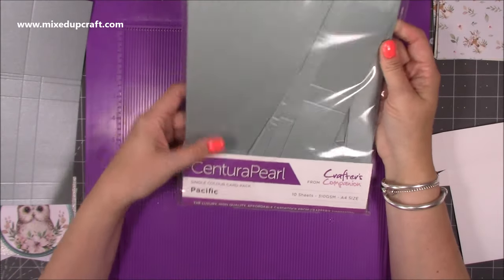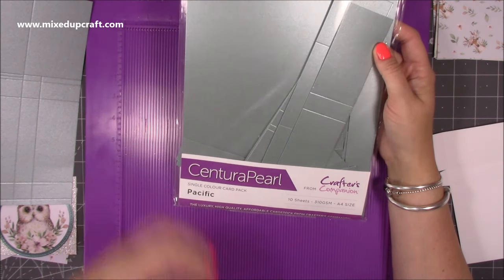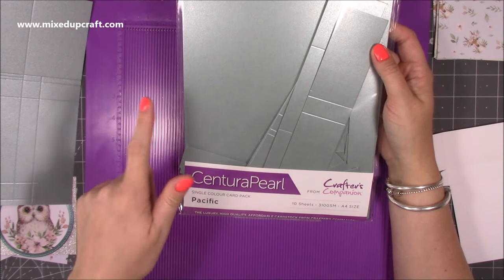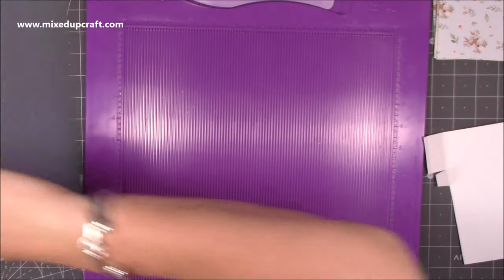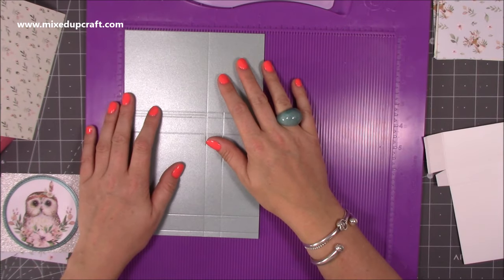That's the cardstock I've used for this one — it's the Centura Pearl. I picked this up from The Works. They are currently — as of this video — priced at £2.49 a pack. This is the Pacific, and it's got a beautiful shimmer to it. So with this piece here, this is a piece of nine and three eighths of an inch by six and a quarter.